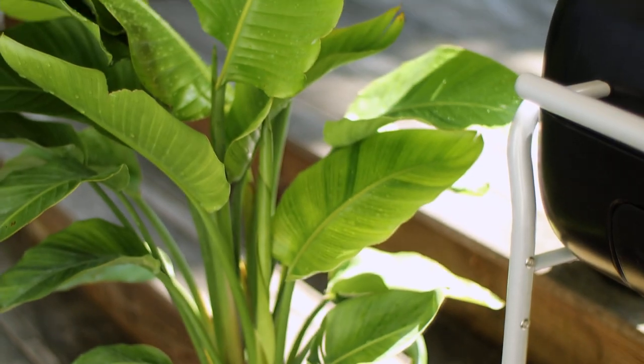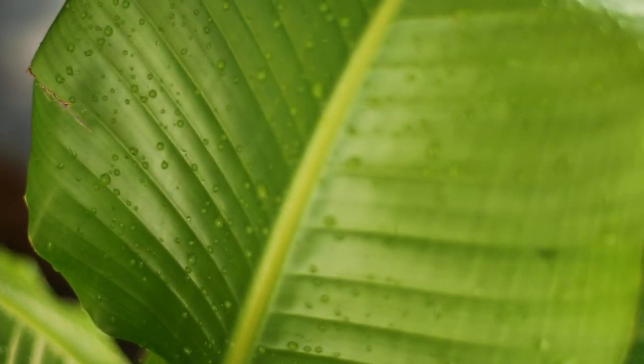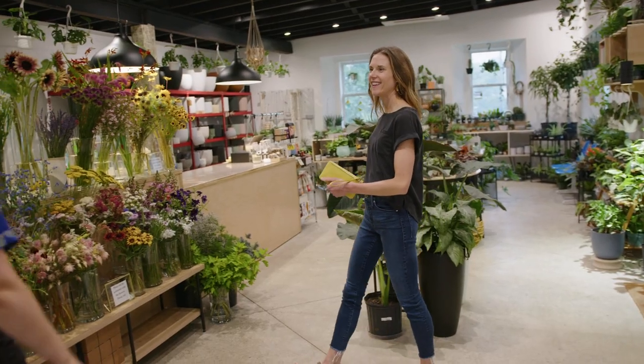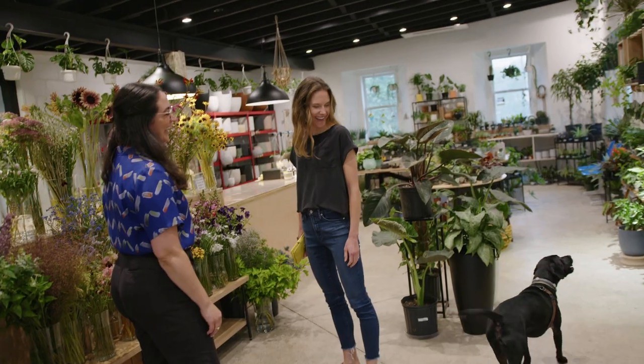Before we start cooking, let's talk decor. I've decked out my deck with some beautiful planters, but the table decor, that's just not my strong suit. So I visited my friend Marcella at the Parcel Flower Co. She gave me some great tips for decorating a table for an outdoor barbecue.